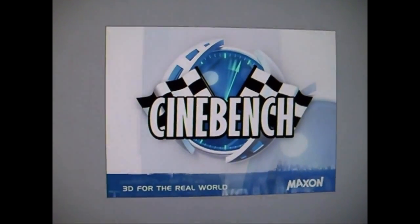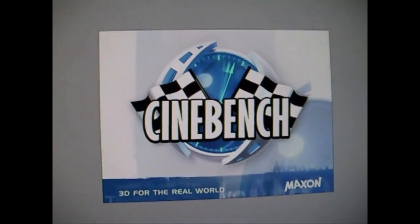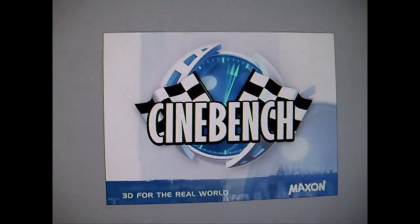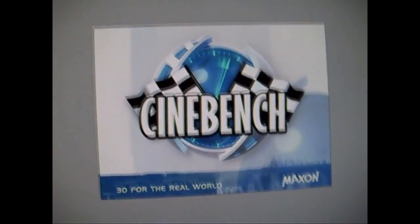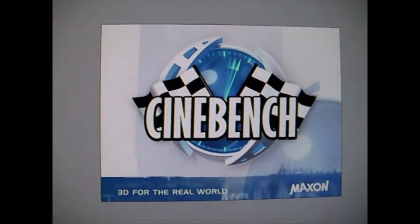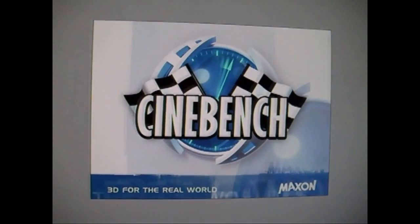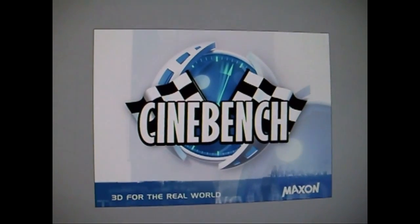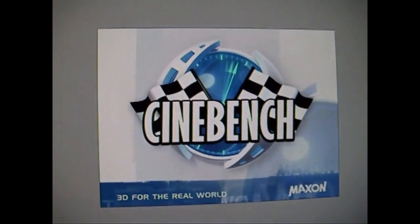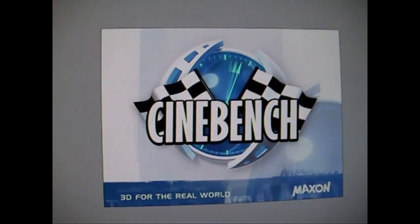Hey Rick, I noticed you left a response to one of our videos with Cinebench 9.5, basically showing your E8400 at 4GHz rendering single thread and multi. I thought it would be interesting to see how the i7 compares to the E8400 doing the same task. Obviously everybody knows it's going to be quicker, but I thought it might be interesting to see by how much, and whether the single core rendering test is any faster, slower, or the same. So I'm going to run the single CPU first and see what sort of speed we get.